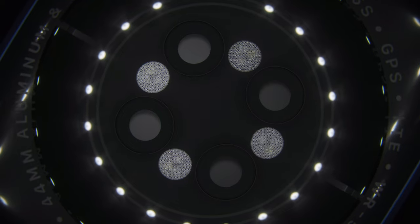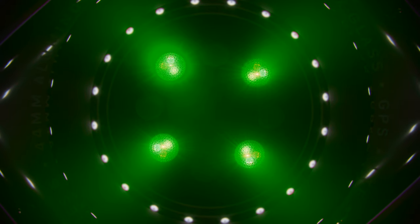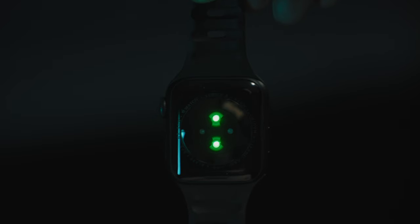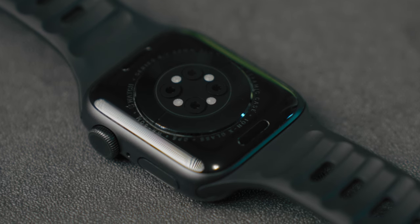Let's kick things off by looking at the Apple Watch sensors. While there are a bunch of different sensors within each watch, there are two primary types we're going to look at here. Both sit on the backside of the watch against the skin. The first being the LED sensors that we can visibly see working — green and red — and the other type are infrared sensors that we don't visually see working.